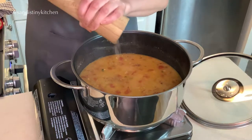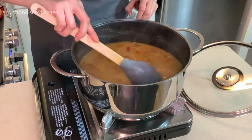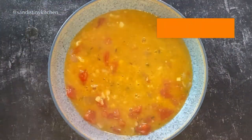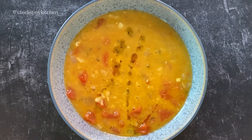Finally, we adjust the seasoning as needed. I like topping my fava bean soup with some extra virgin olive oil and green scallions. You can use parsley if you like.